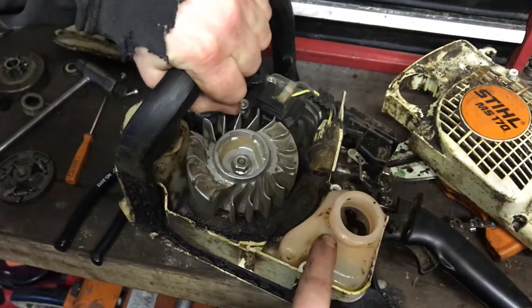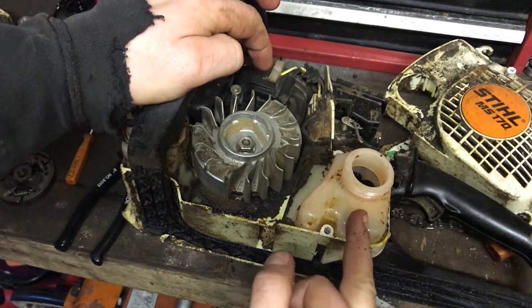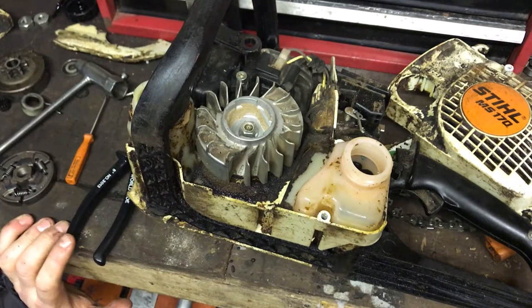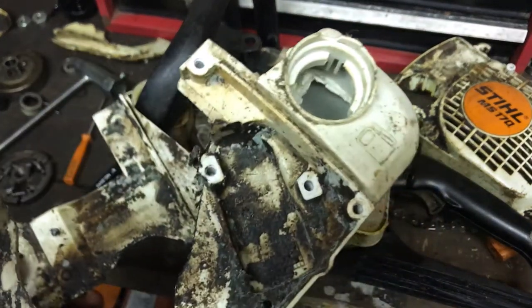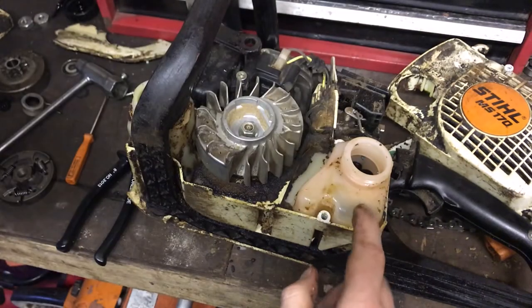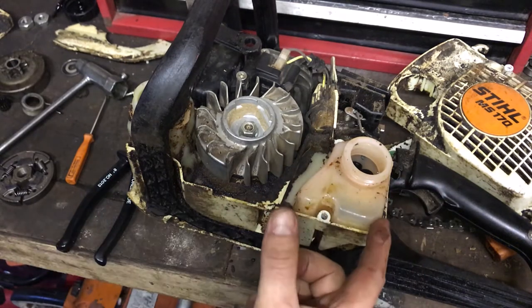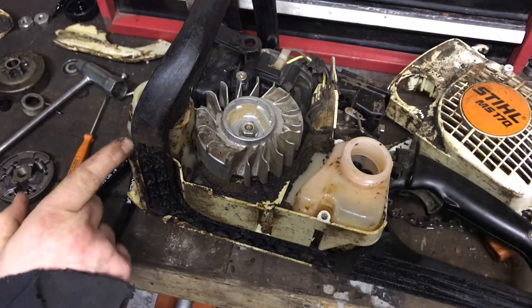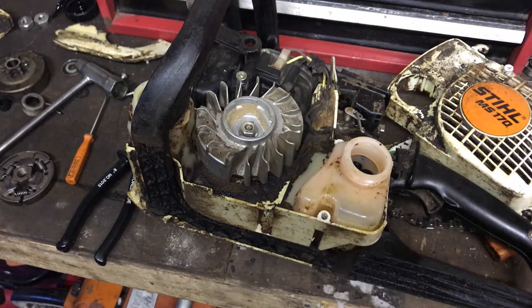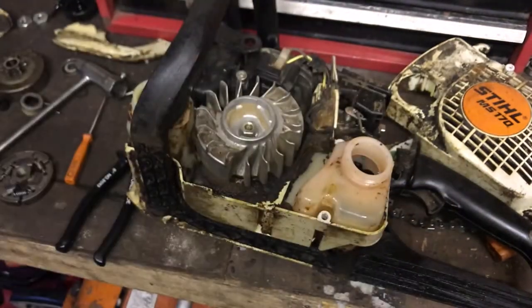So if one of your tanks develops a leak all you have to do is replace the tank, not the whole body. On the newer saws the tank is actually built into the body. This method is brilliant - you've also got extra protection from the side casing, so if you drop it, it hits that and not the actual tank. On the Farm Boss the actual tank is the outer case itself, same with the oil tank. The pipes for the carb and the oil are right here and you access them from underneath, so your tank replacement is straightforward.